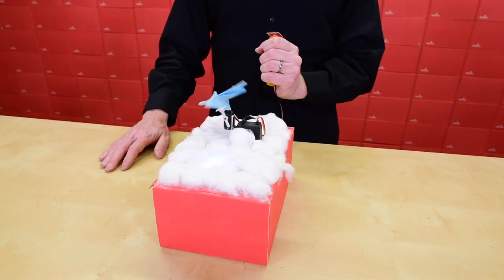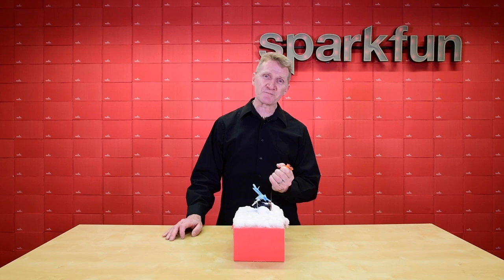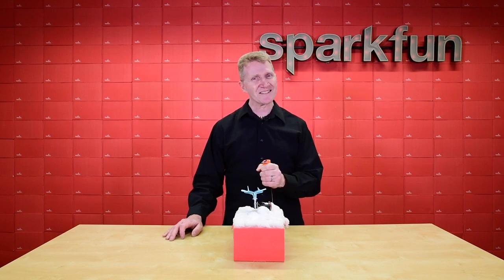So whatever your project, the SparkFun Quick 3-Axis Accelerometer with the ADXL313 will keep your project on an even keel. Pick up yours over at sparkfun.com, and please, stay safe, be kind, and happy hacking!